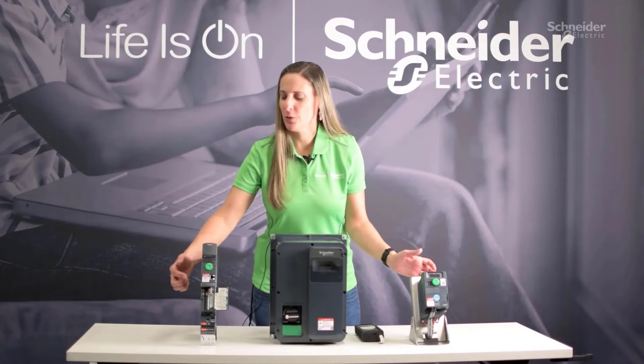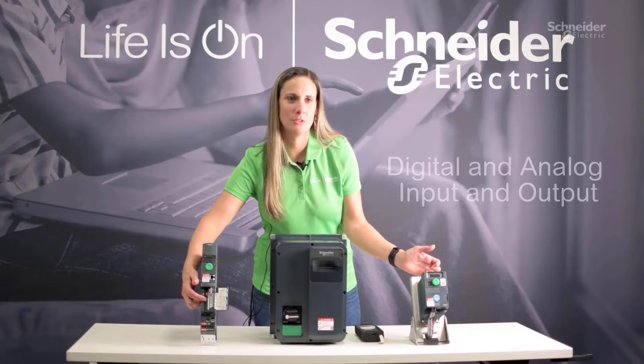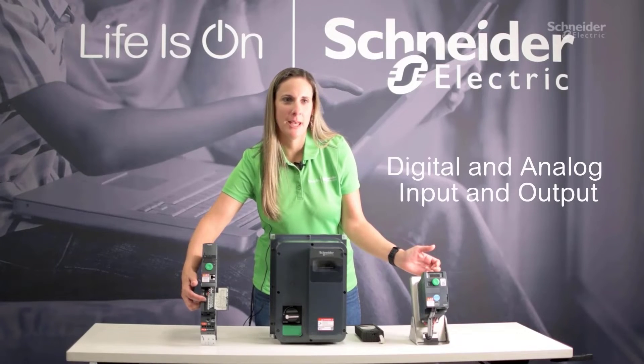The Altavar 320 comes with onboard comprehensive I/O, to include several digital and analog inputs and outputs.